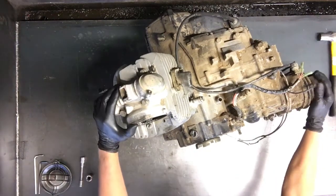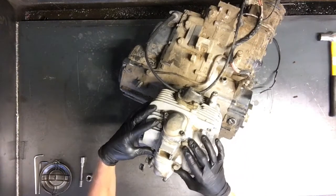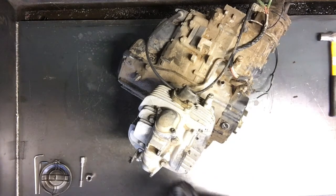We're going to be tearing down a 1987 Big Bear 350. First thing we're going to do is pull the head off, the cylinder, and we'll pull the cam chain sprocket off so we can get the cam chain out of there.